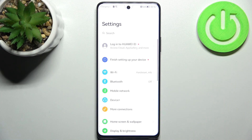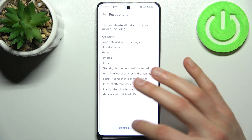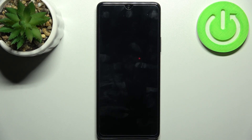Firstly, open Settings, then go to System and Updates, then Reset, and select Reset Phone. Tap Reset Phone, then Reset Phone once again, and after that your device will be restarted in a few minutes.